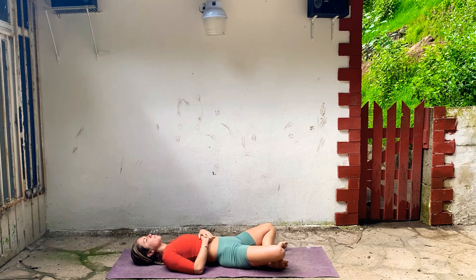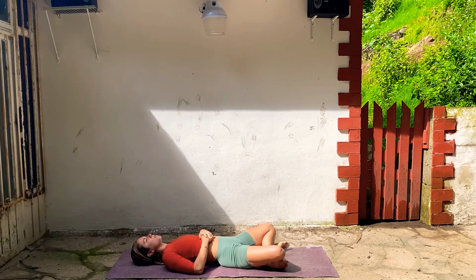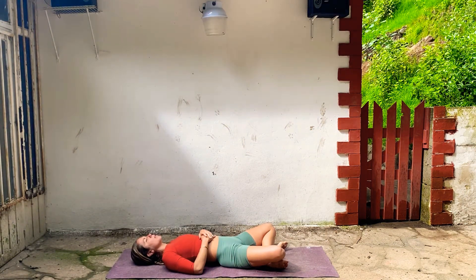Take a deep breath in. Feel your stomach, ribs, and chest expand. Keep breathing in as much as you can. Hold your breath. And then exhale all the way. Do that again — breathe in all the way, keep breathing in all the way. And then exhale. Keep breathing in, keep breathing in, hold your breath. And then exhale. Normal breathing — shavasana.